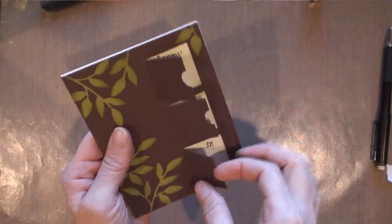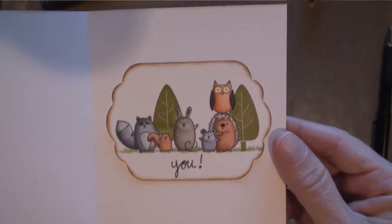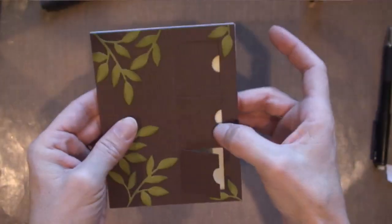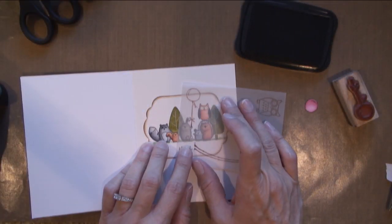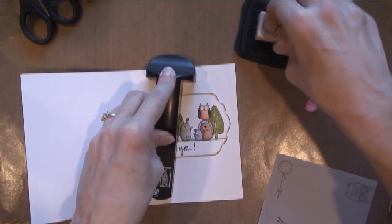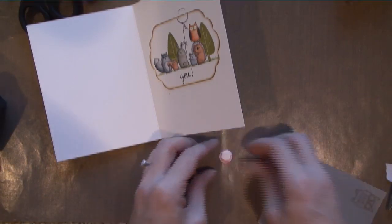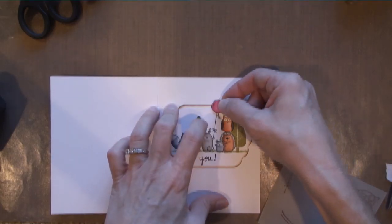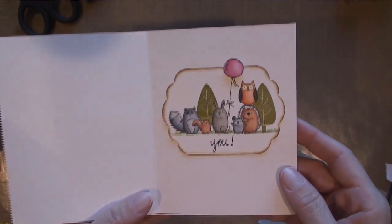Happy birthday to — but that's not all actually. I decided that the animals need to be a little bit more festive. I was going to add some hats but I didn't have a hat that was small enough, so I just decided to add a balloon. This is from the Owl Together Now stamp set, which is actually discontinued, and I stamped it twice — once on Neenah cardstock — then I used Copic markers in pink to color it in, and I popped that balloon up on a dimensional. And that's it!